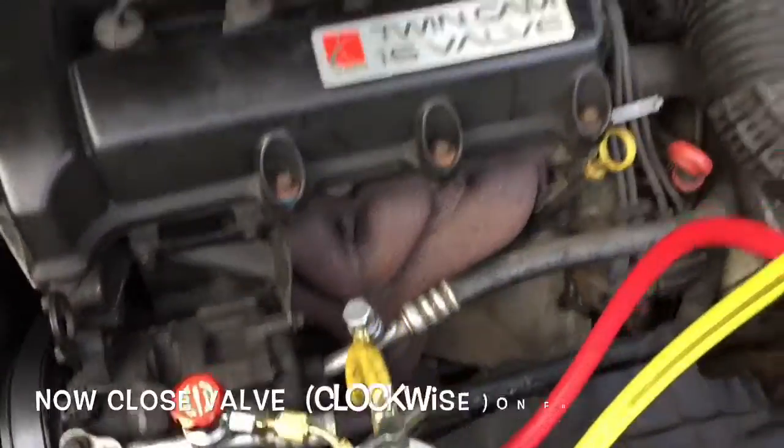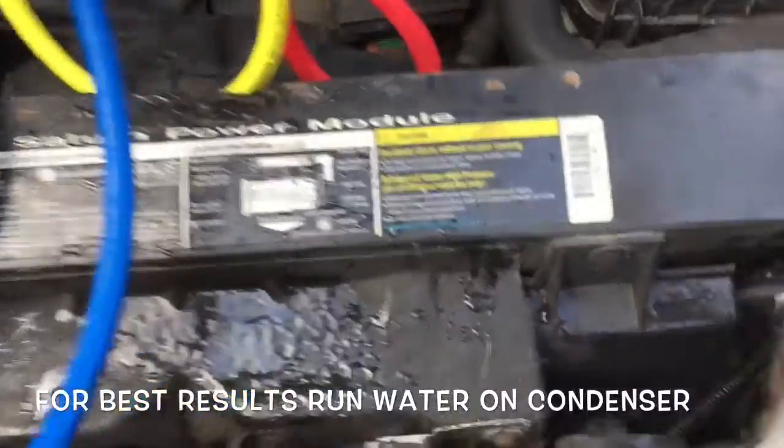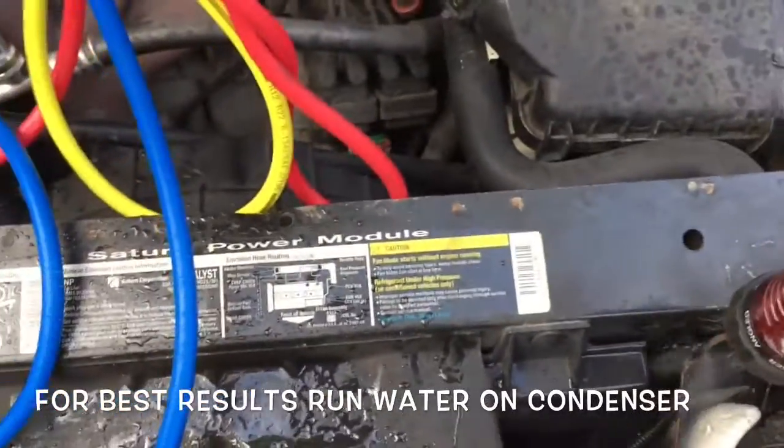All right, I think I'm full right now because the high pressure is at 200. Now I'm going to hook up the gauge and see what this reads — it's really hot right now. A good idea is to cool off the condenser with water, as you see me doing right now.